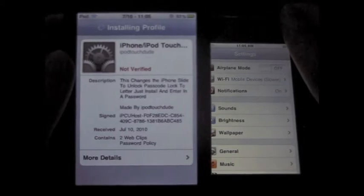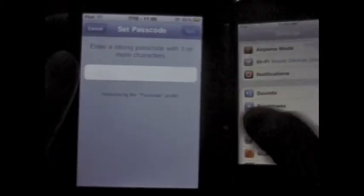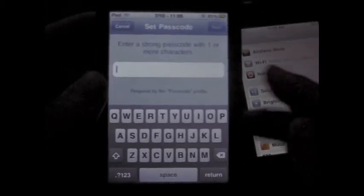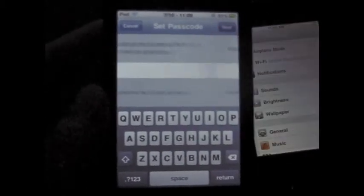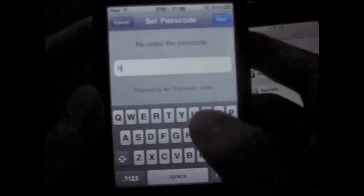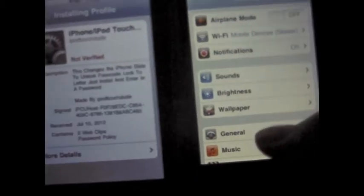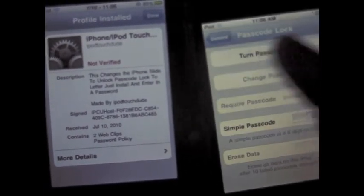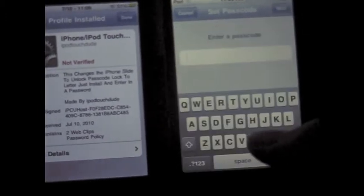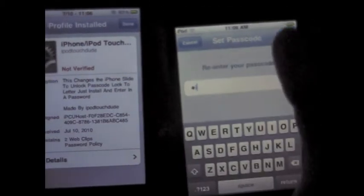What that does is install this little tweak into your OS. Then it says: enter a strong passcode with one or more characters. So I'm just going to type in 'hi' — simple — then hit next, and then type it in again and hit next. Now I'm going to do the same thing on the iOS 4 device with the actual iOS 4 feature: passcode lock, simple passcode off, turn the passcode on, type in 'hi', next, and then 'hi' again, next.